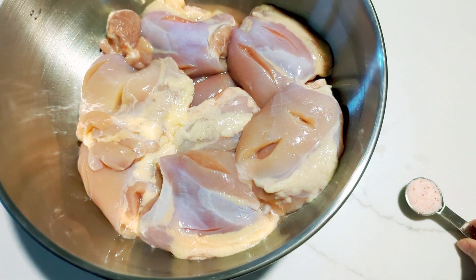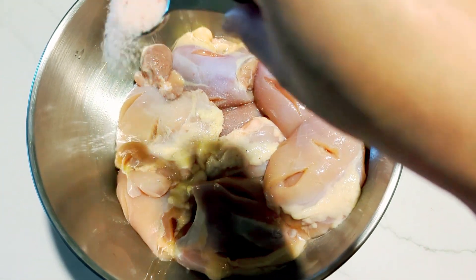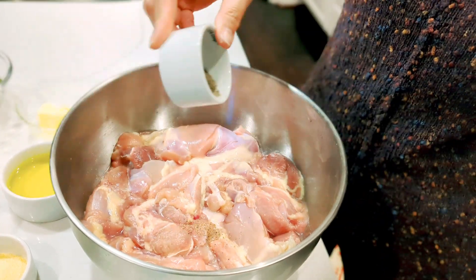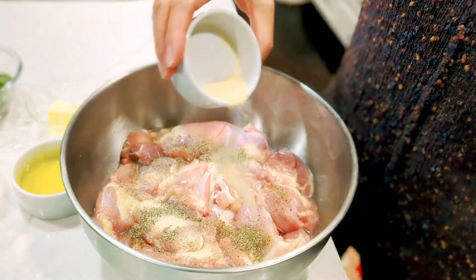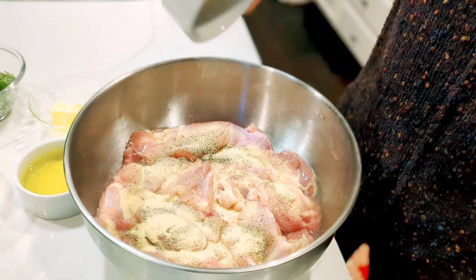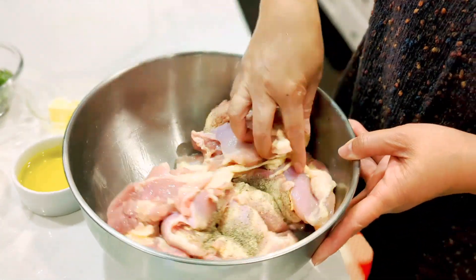Sprinkle with 1 teaspoon salt, 1 teaspoon black pepper, and 1 teaspoon of garlic powder, then mix well.